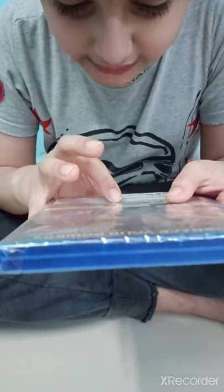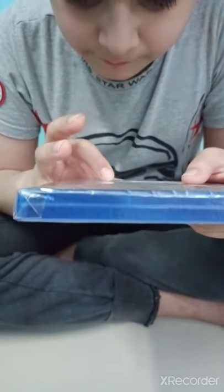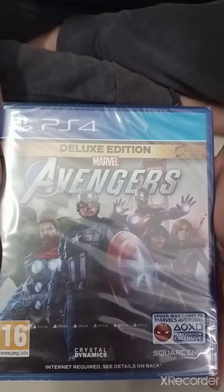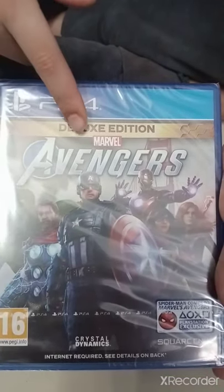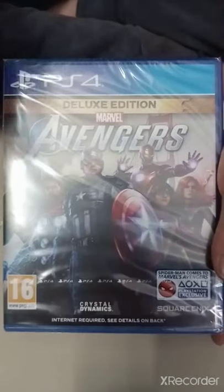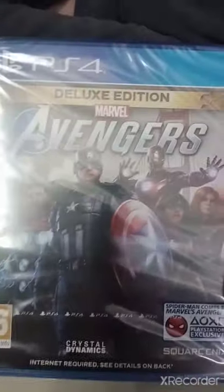It also has DualShock 4 vibration function, HD video output, Remote Play supported, PS4 Pro supported. And this is Marvel Avengers — you can read it here. These are the six main characters of the game.